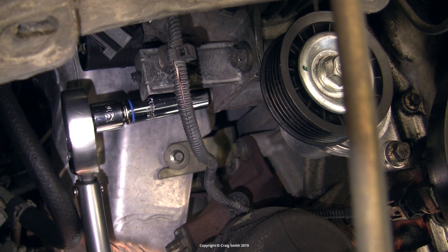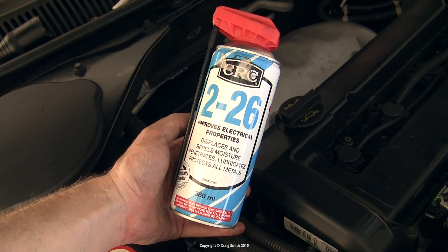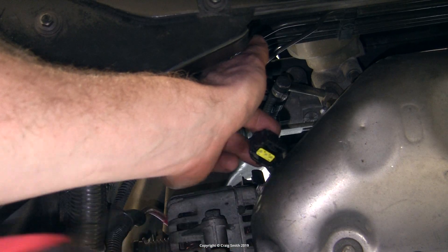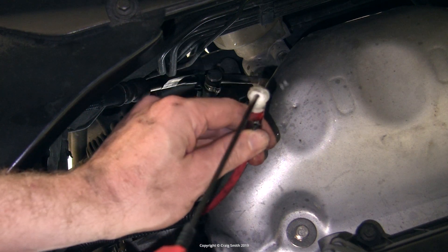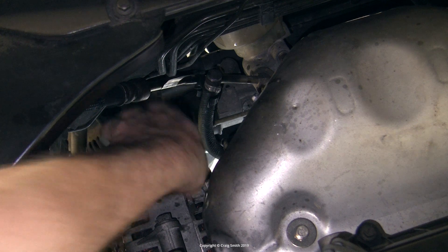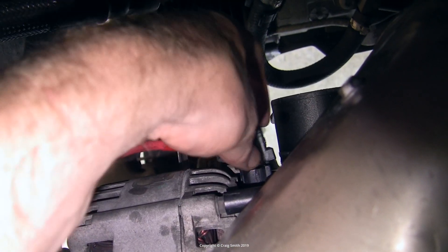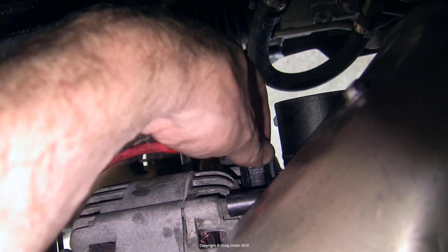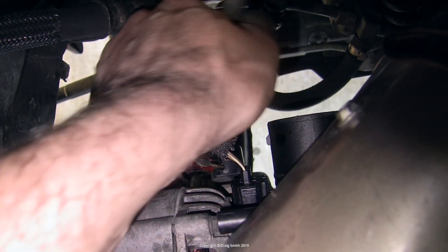Then the electrical connectors. I used some CRC 226 product, which is basically an electrical protectant spray — figured I might as well since they were disconnected. The positive lead goes back on its threaded rod terminal, and the regulator cable gets plugged back in — it just pushes home — and the nut on the terminal just snug it down tight with a ratchet.